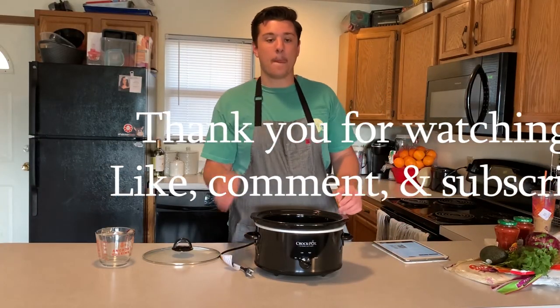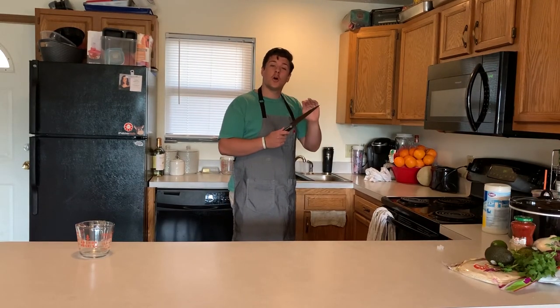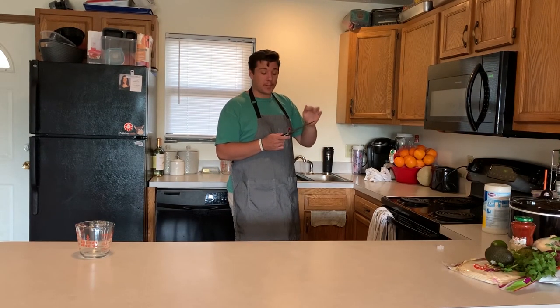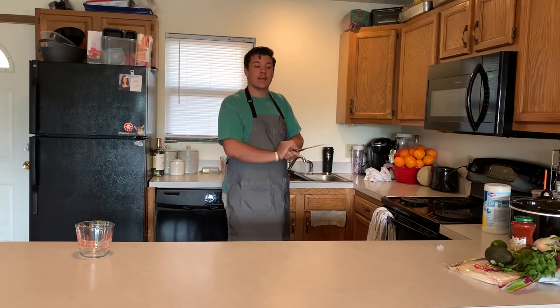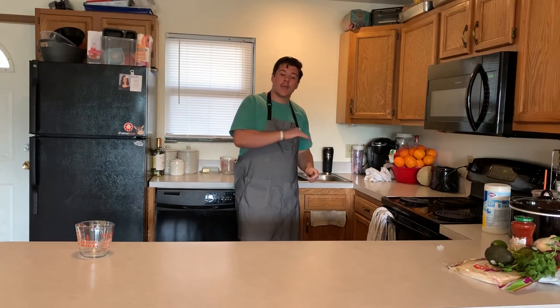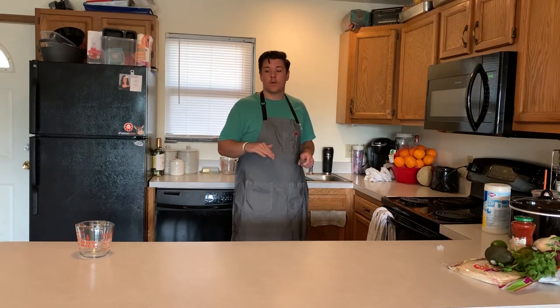Washing my knife with warm water and soap — you don't want to put this beautiful knife in the dishwasher. Just want to take care of your things. College kids don't have a lot of money, so take care of what you have — that way they last longer and you save money in the long run.